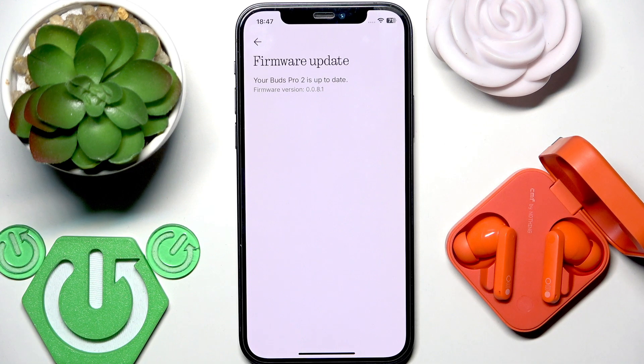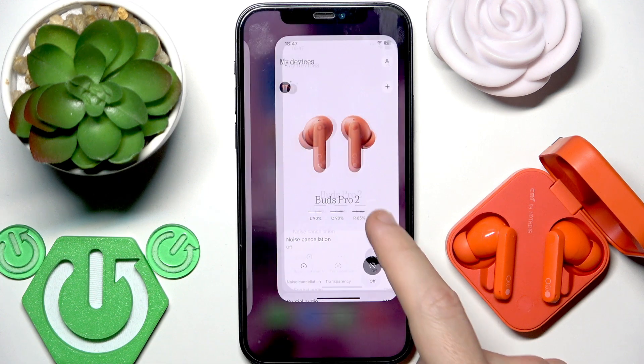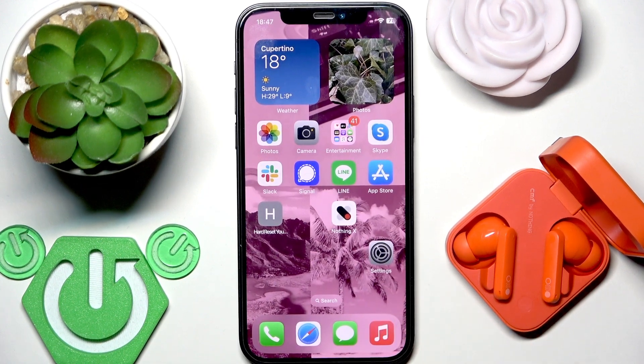If that also doesn't help, I recommend restarting your phone, or if you use a tablet, restart your tablet. Then check if it fixes your problem.